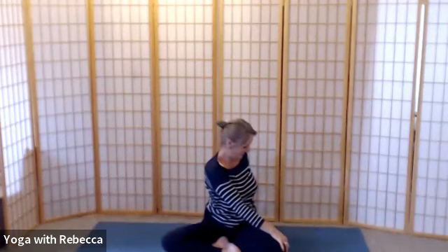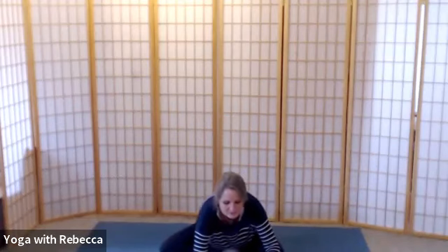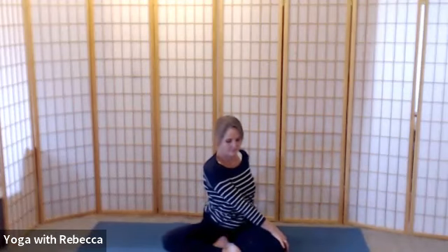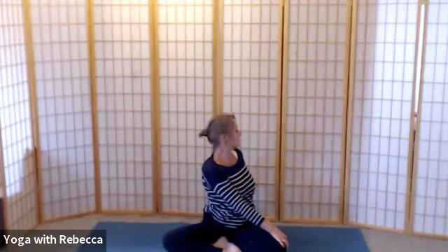Then breathing in, please come back to the front, and breathe out to the left for your twist to the left. Soften and wriggle before you consciously lengthen the spine on the breath in, and breathe out to receive the twist to the left. Take a full breath in, then breathing out simply release back to the front. With your eyes closed, just take stock of how you feel now — notice your breath, the support beneath you.